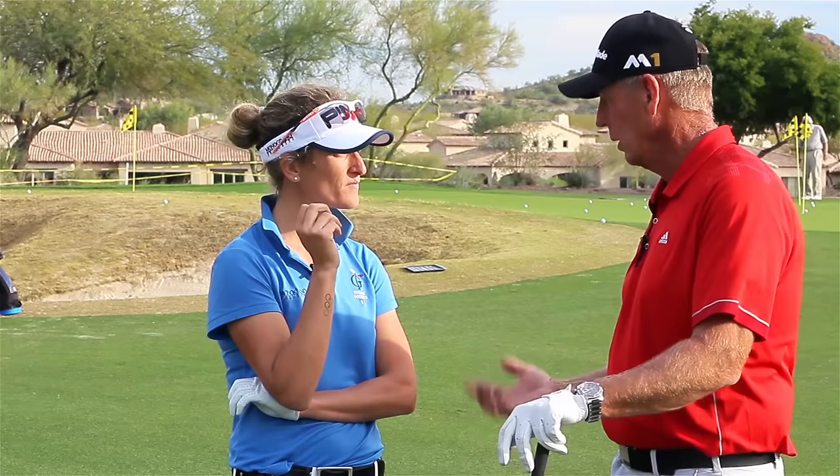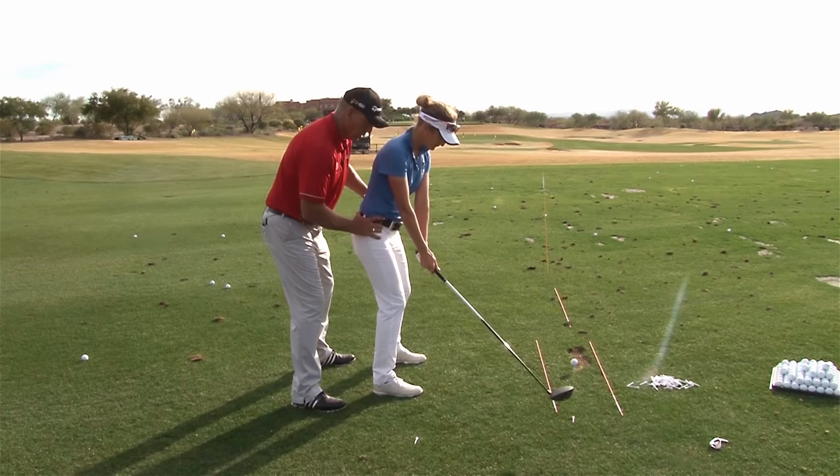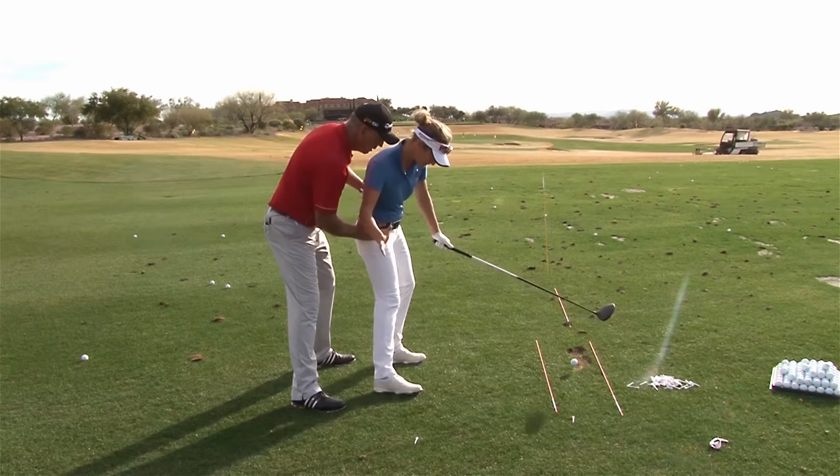Tour players can control the face. You've learned to control the face over your career by doing some things that were really not instinctive to you as an athlete, but you have good hand-eye coordination. The first thing was getting you to understand that you didn't want to slide back — that your right hip was actually like hitting a tennis ball. Your arms were going back, your hips were going forward.